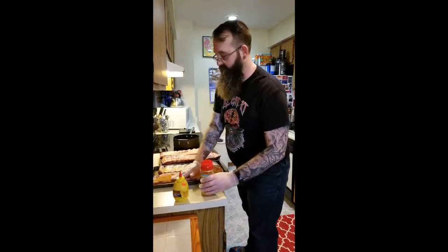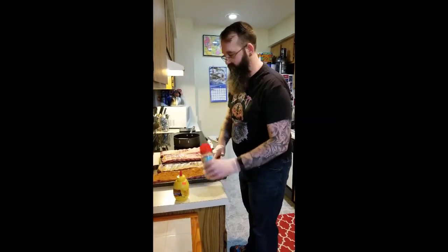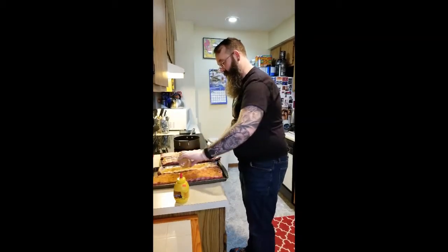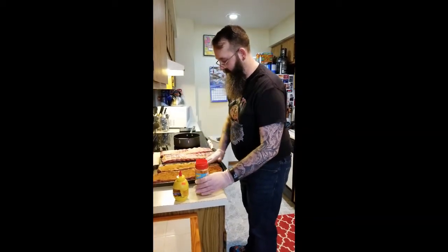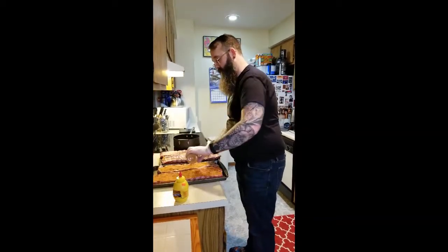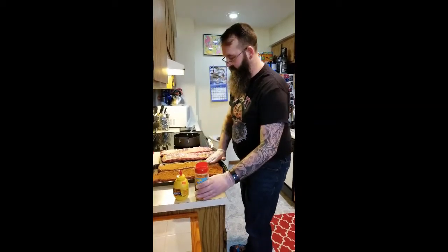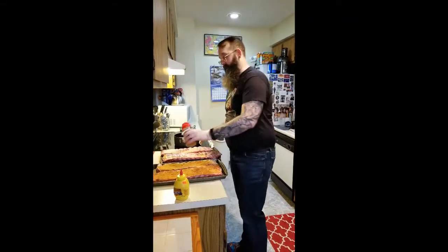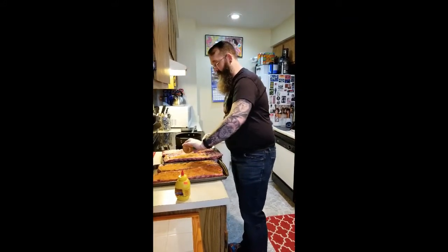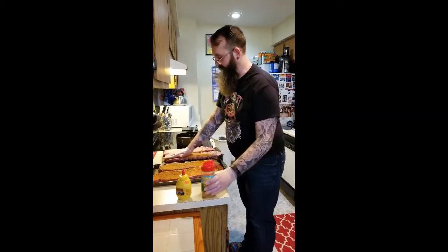Don't be shy with the rub, kids. It'll give a nice crust, nice flavor. And it should complement the homemade barbecue sauces we're using — we're going to do two racks in a raspberry chipotle barbecue sauce and two racks in a pumpkin habanero. And sorry folks, those recipes are staying on lockdown.